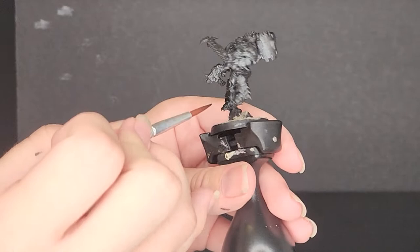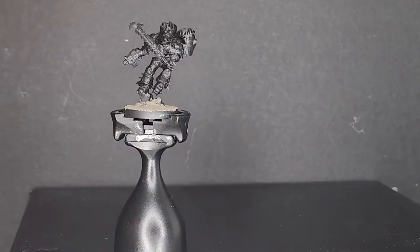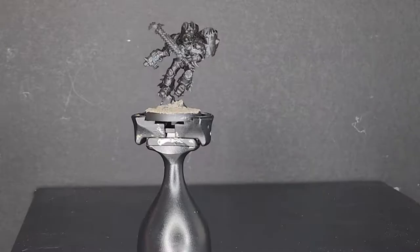So simply work your way around the model, getting all the areas, and just try to make sure the paint is nice and thin so as not to clog up any detail. This is what the model looks like with all that paint applied.